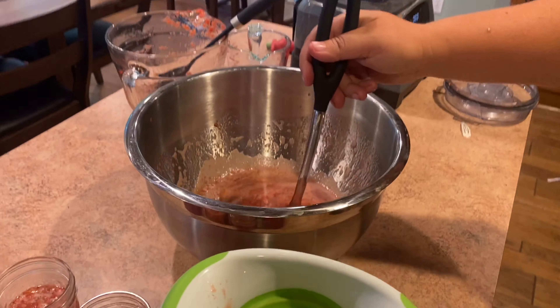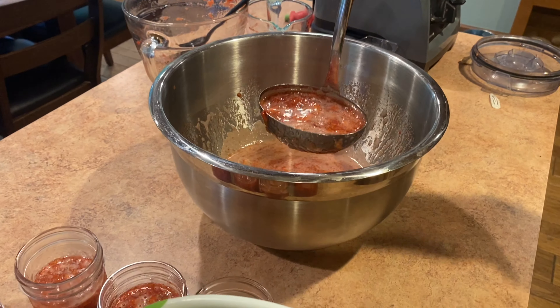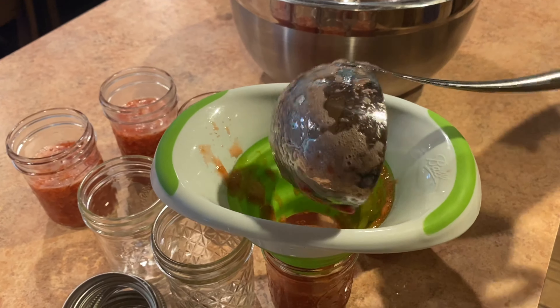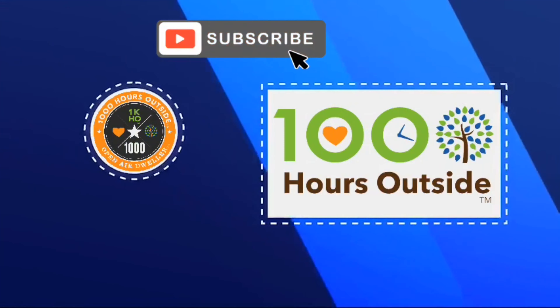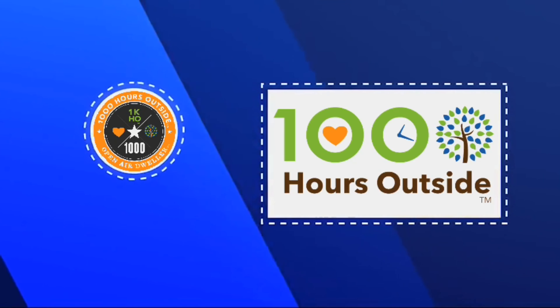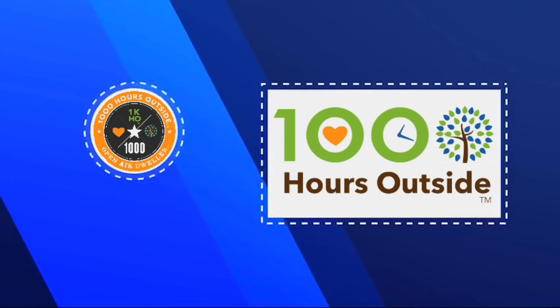We boil for one minute exactly, then combine it with the fruit. We take it off the heat — it boiled for a full minute — and combine it with the crushed strawberries and stir for a minute, and then that's it. Ladle this into your jars, making sure you leave about a half inch of space at the top because you're going to freeze this and it will expand. That's all you've got to do. Thanks for watching — this is the finished product, it turned out great!